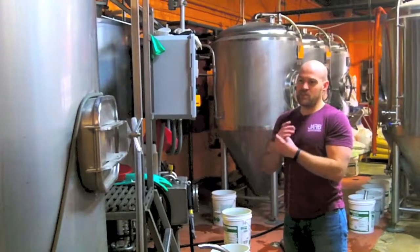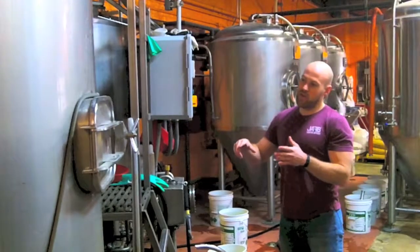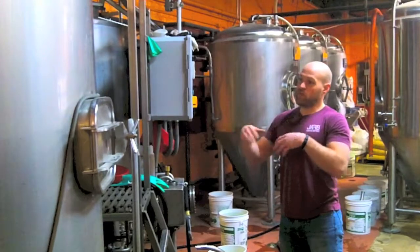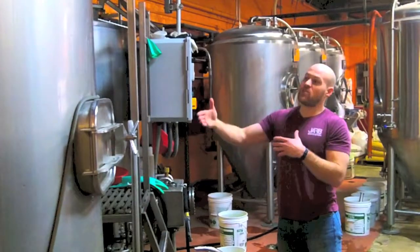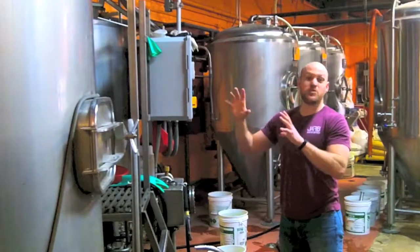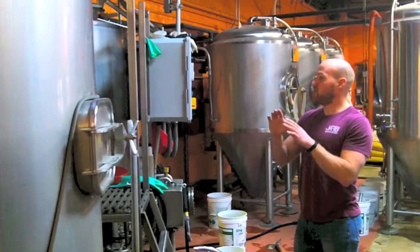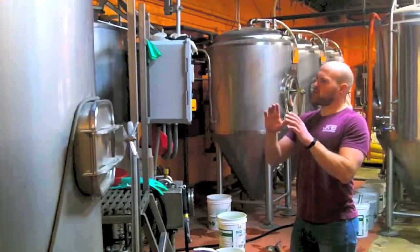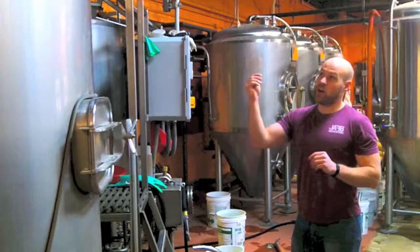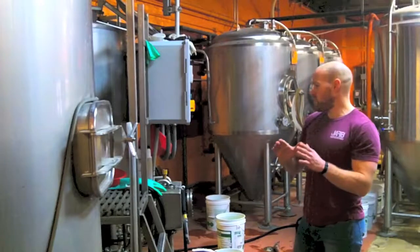After it's done and nicely mixed up, I hit my temperature and it converts. Then we want to recirculate — or vorlauf, as the proper term is — the wort that we created. That's the actual term for the future beer, I guess we would say. So we vorlauf that; we want to clarify it. Every step of the process we want to eliminate solids. We recirculate it over the top of itself, and the husks of the grain that we crushed in the mill create a filter, so we get a nice clear liquid.